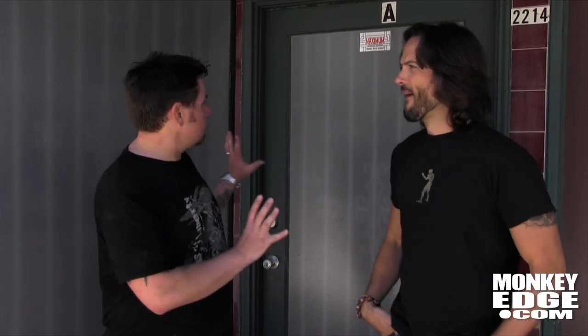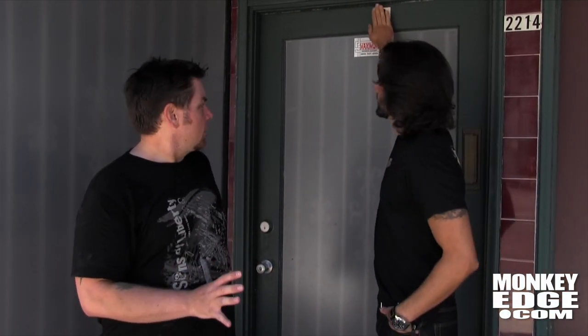Hey, what's up gang? It's your pal Brady from Monkey Edge here. I am somewhere in Southern California at a nondescript unmarked door with my buddy Jade from Starline Gear. We're going to give you a Monkey Edge TV slash Cribs view of behind the scenes of the S-Gear operation.